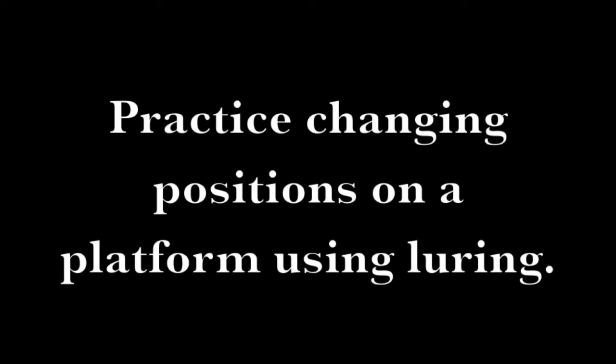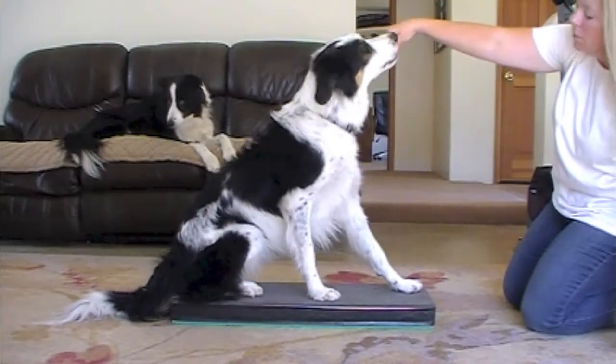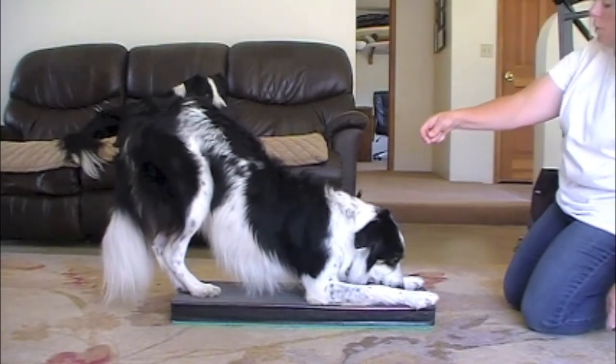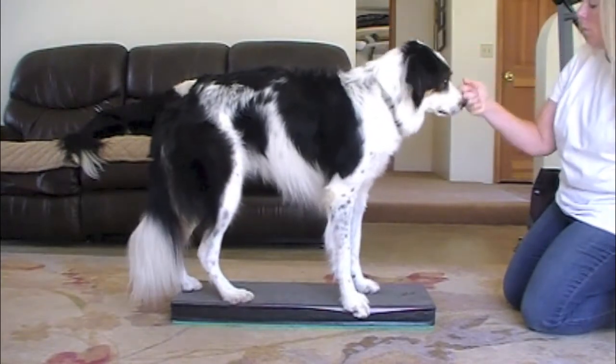Practice changing positions on a platform using luring. In the beginning, if your dog follows the lure and does the behavior but his feet move off the platform, click and treat. Then start raising criteria and only click and treat when the dog's paws remain on the platform.